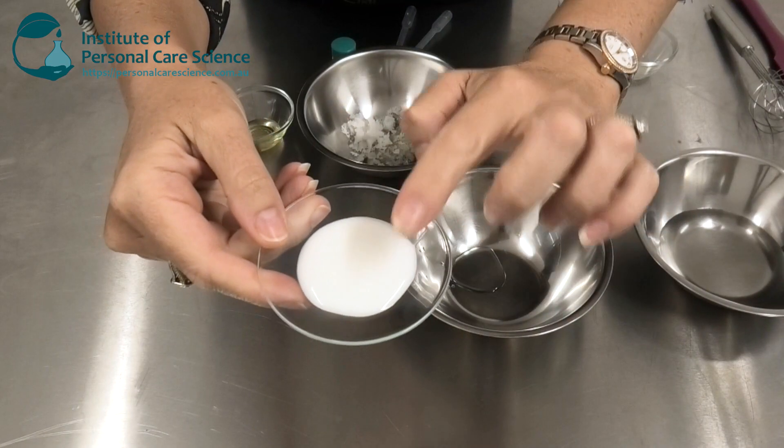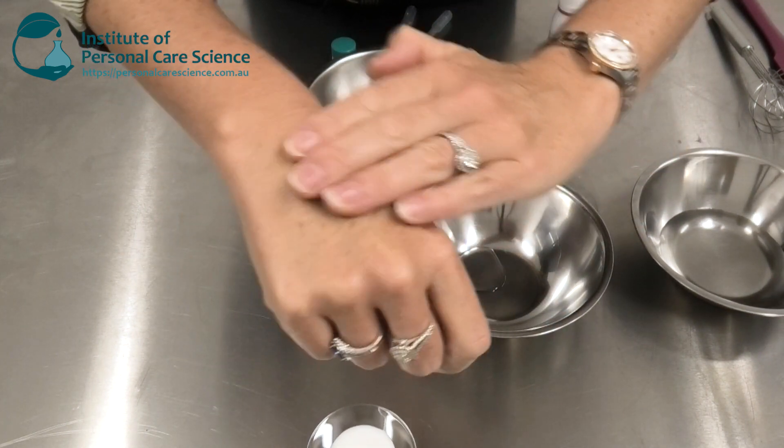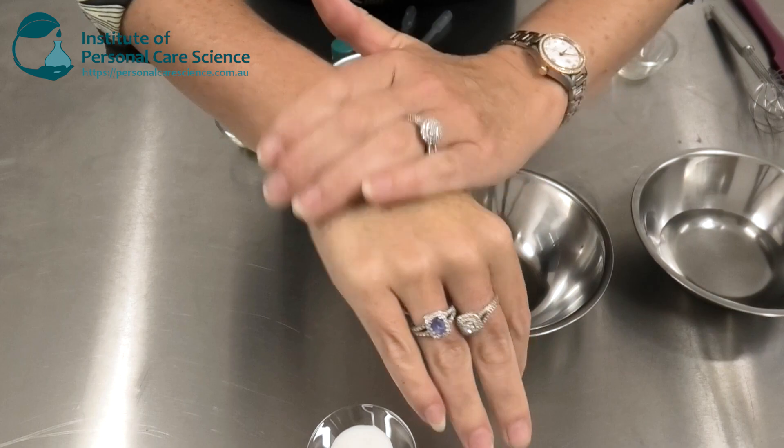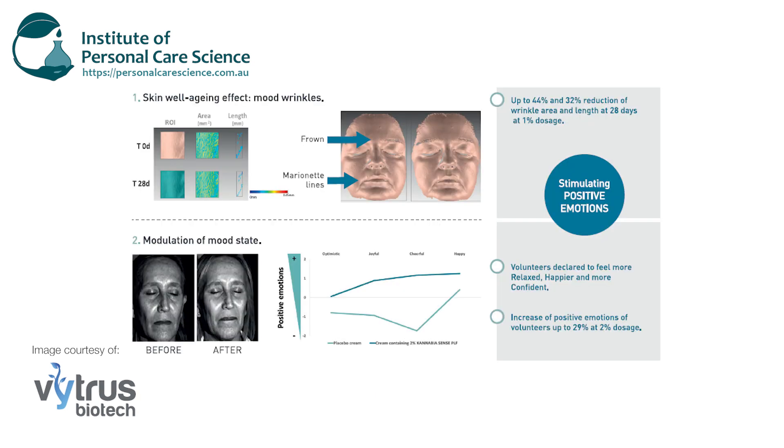This is the product we're going to be making — it's a beautiful cream with an amazing sensory on application. The cannabis stem cells communicate with the skin microbiome to bring about skin well-aging, to reduce mood wrinkles, and elevate the mood state. The results are up to 44% and 32% reduction of wrinkle area and length in just 28 days.